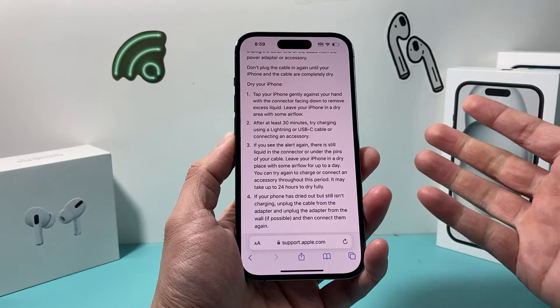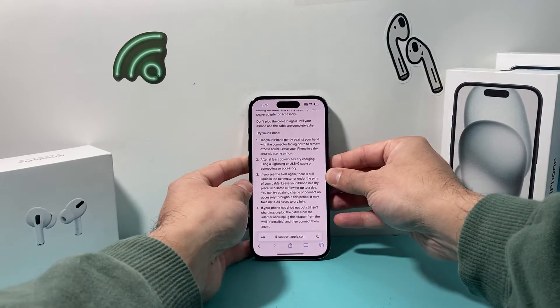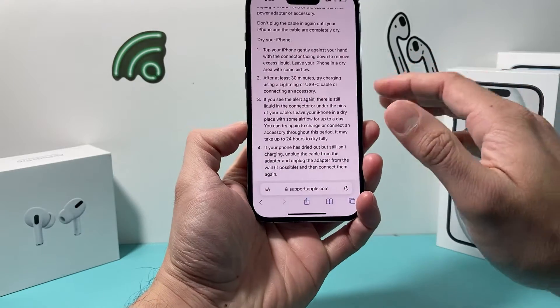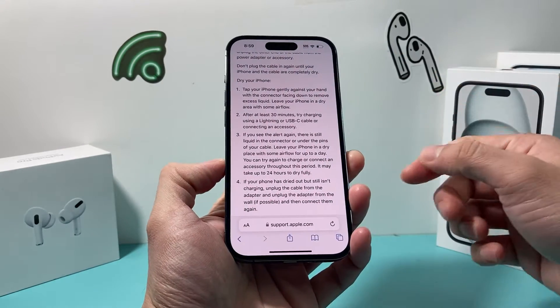Don't just charge it right away if it's wet — let it dry out. Keep it upright so that the water can actually flow downwards through the port instead of laying it flat where the water will stay inside.